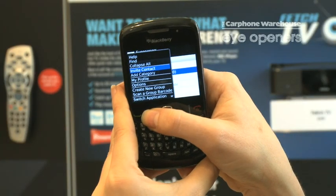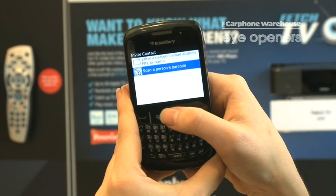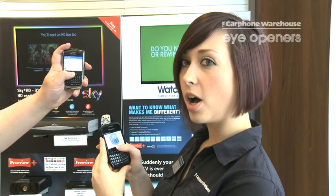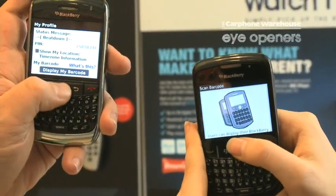We're in BlackBerry Messenger already. If you go into menu and press invite contact, scroll down to scan a person's barcode. Then your friend on their BlackBerry has to go into my profile and scroll down and select display my barcode.